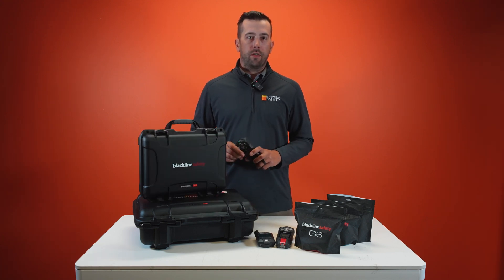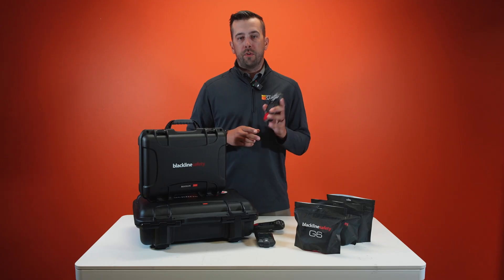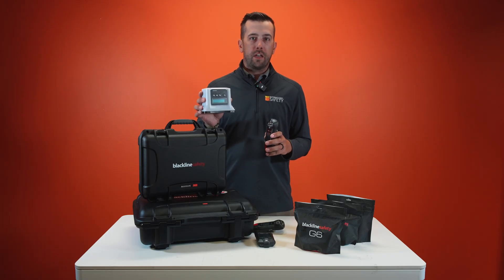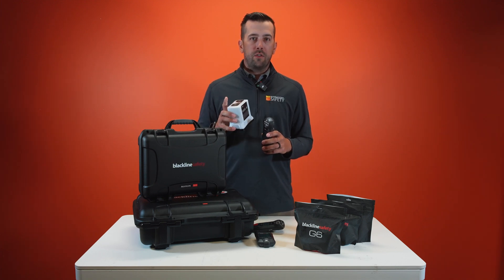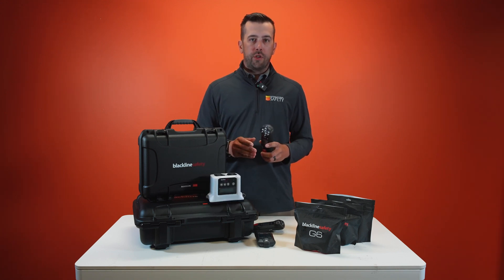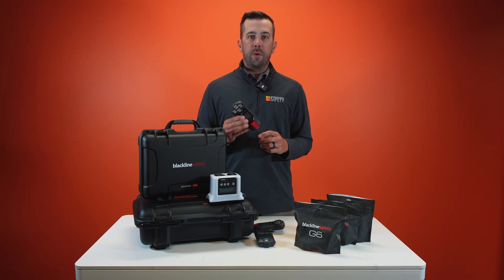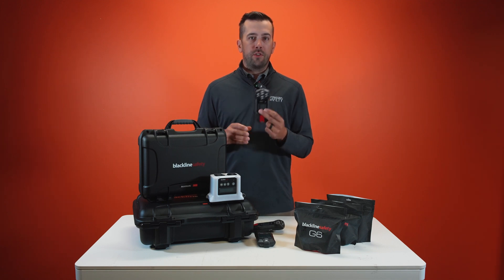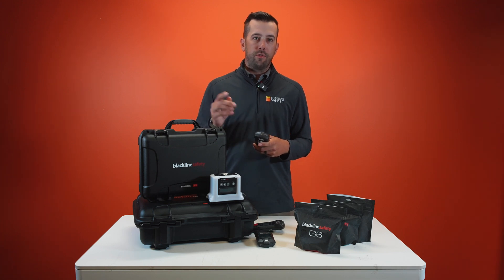If you're working in a location where cellular signal is an issue, I want to talk about the G7X. The G7X uses the monitor paired with a bridge, which connects your monitor to satellites in the sky, allowing your worker to continue to be connected to Blackline's live portal. With the G7X and the bridge, you lose the two-way voice communication, but there is still built-in text communication. Your employees can choose from a preset list of text messages built into the unit, or they can custom configure a message to send through Blackline Live.